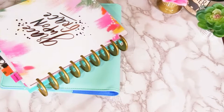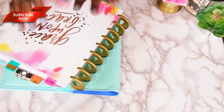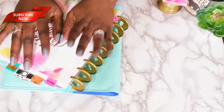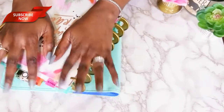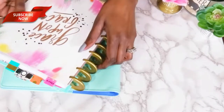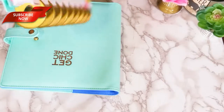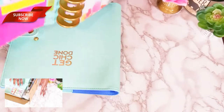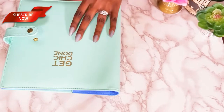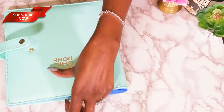Hi guys, welcome to my channel Creative Glam Crafts. Thanks for tuning in and thanks for subscribing. If you haven't subscribed yet, hit the red button below along with the notification bell so that you won't miss any of my videos. Today on Creative Glam Crafts, I'm going to share with you how I used some of those items to decorate my planner. I had to wait for them to be delivered, but everything's in now, so let's go.